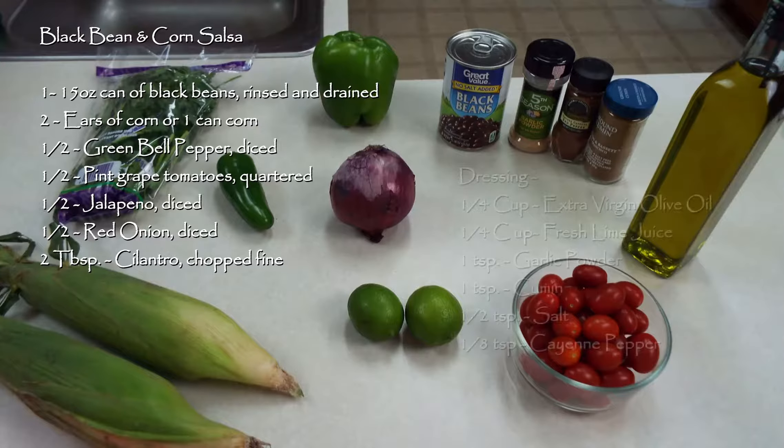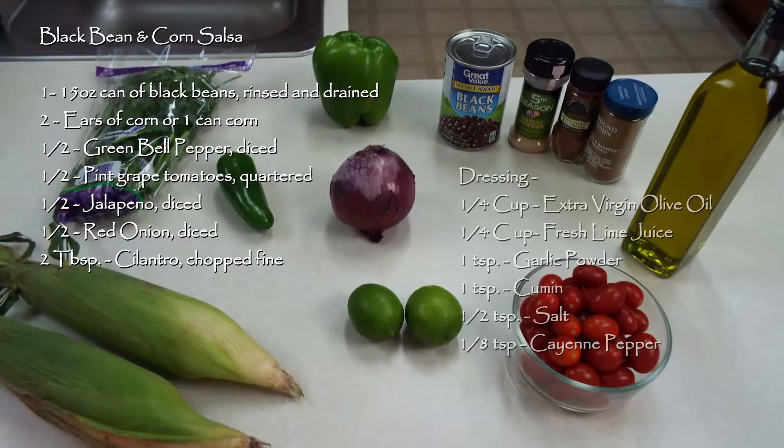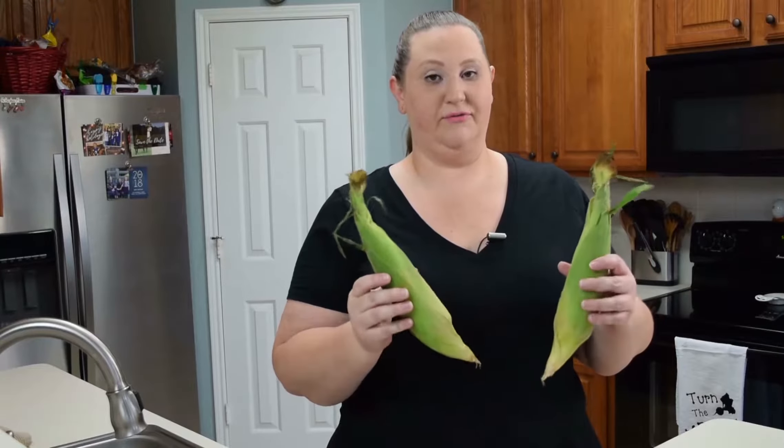Okay everybody, for our salsa today we are going to need a can of black beans. You will need two ears of corn, or you can sub that for one can of corn. One medium tomato, one jalapeno, a half of a red onion, two tablespoons of cilantro. And for our dressing, we will need a quarter cup of extra virgin olive oil, a quarter cup of fresh lime juice, a teaspoon of garlic powder, a teaspoon of cumin, a half a teaspoon of salt, and one eighth of a teaspoon of cayenne pepper.